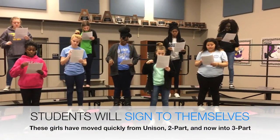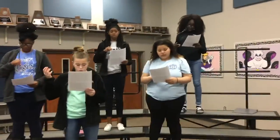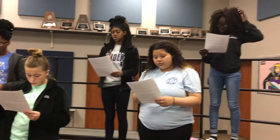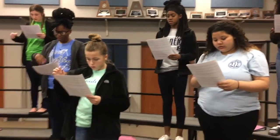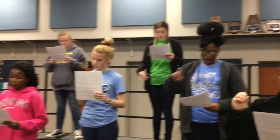Here you will see the girls signing to themselves and working through their lines independently. They have not heard this song and will be using tonal memory based on their knowledge of steps and skips in the major scale. Each section is reading a different line in SSA with approximately four to five girls per part.